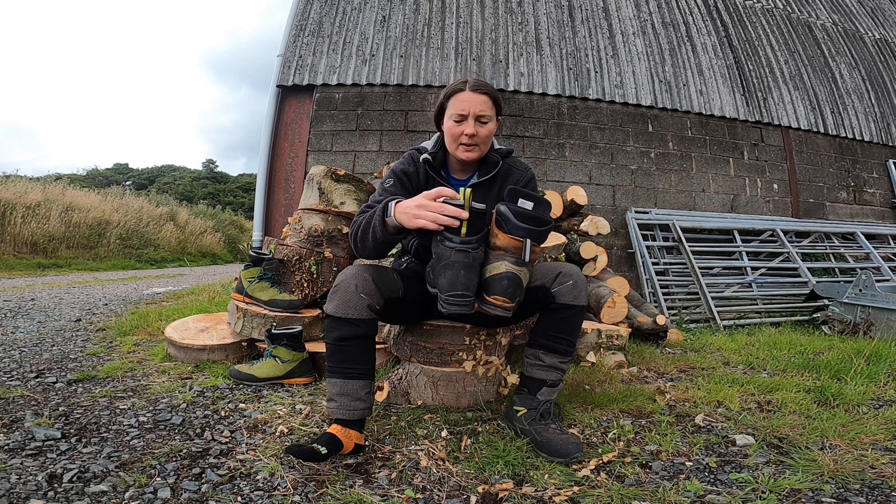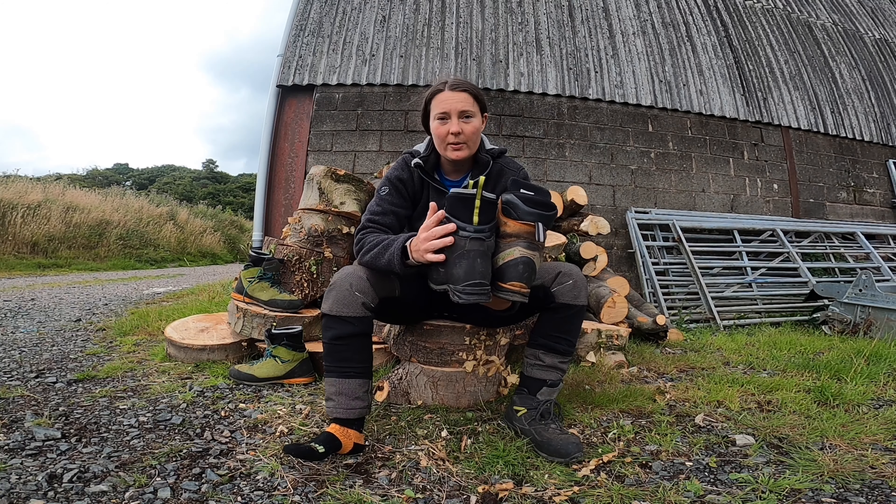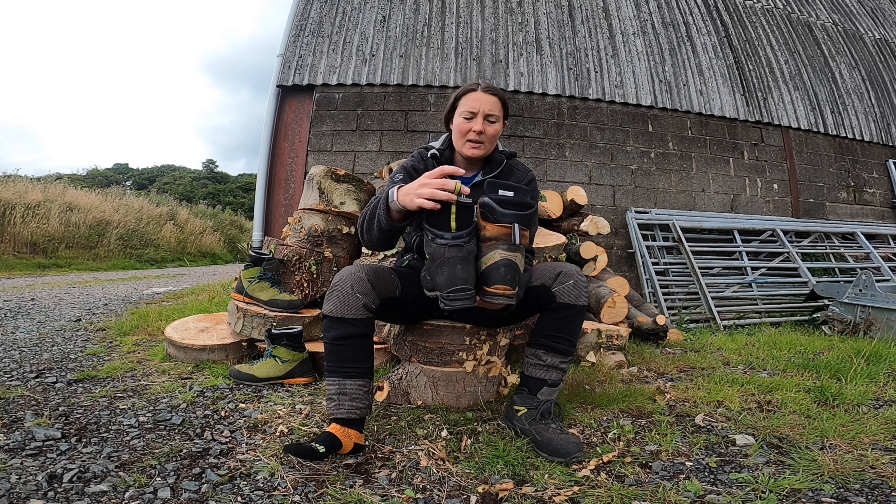The sock liner is really nice. I still have loads of support through here for my ankle, but it makes it nice because you've got these pull tabs to pull the boot on.